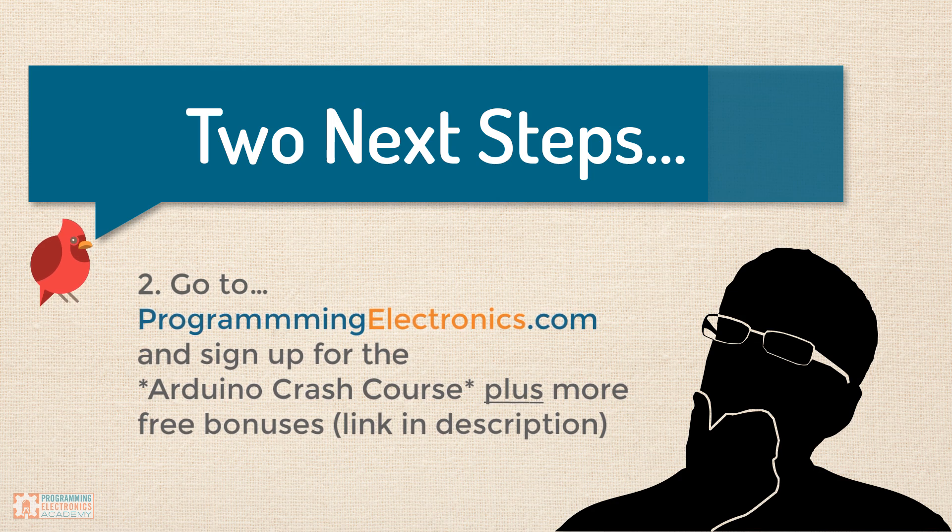Again, that's programmingelectronics.com — sign up for the Arduino crash course and that's going to get you up and running before you know it. Thanks and have an awesome day!